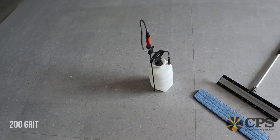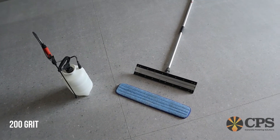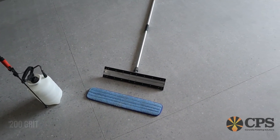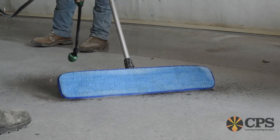To apply CPS armor chemicals, we recommend using a low pressure pump sprayer and a microfiber mop complete with a microfiber pad. Before applying CPS armor densifiers, pre-wet the microfiber pad.